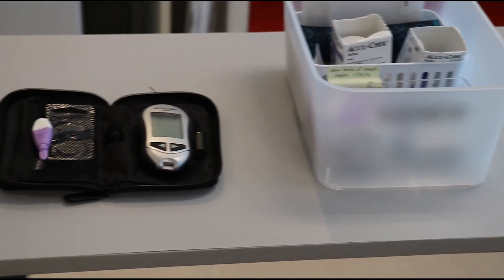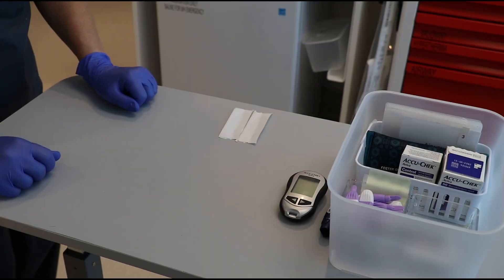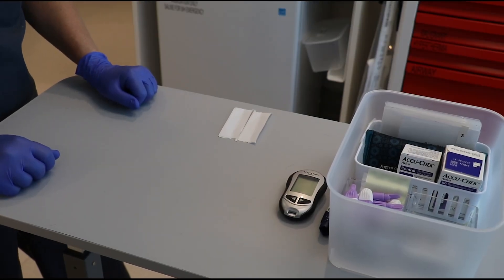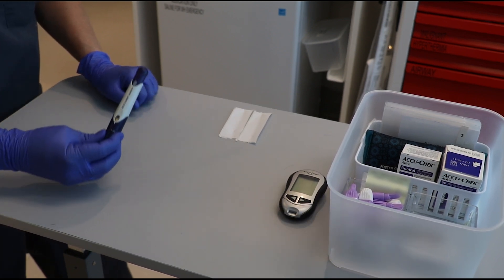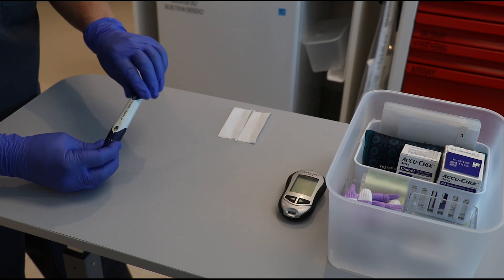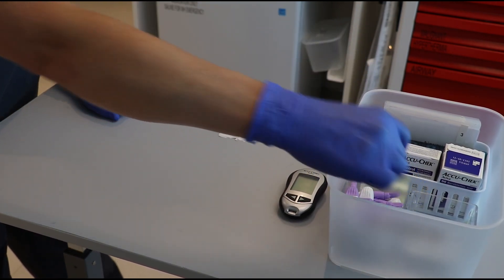Every non-hospital facility is required to have a glucose meter available. When purchased, glucose meters traditionally come with a pen-like device and lancets. As these are designed for use on one person and are difficult to clean, facilities are required to replace these with single-use auto-disabling fingerstick devices.